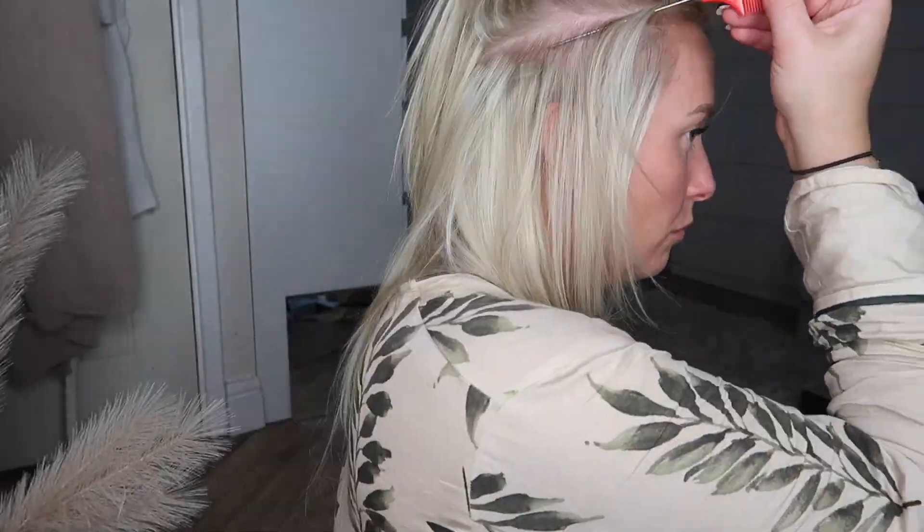I generally wear a middle parting, but if you wear a side parting you could put your extensions into your parting. I just find that if you do it to a middle part and keep things nice and neat, you can actually wear your hair either way.